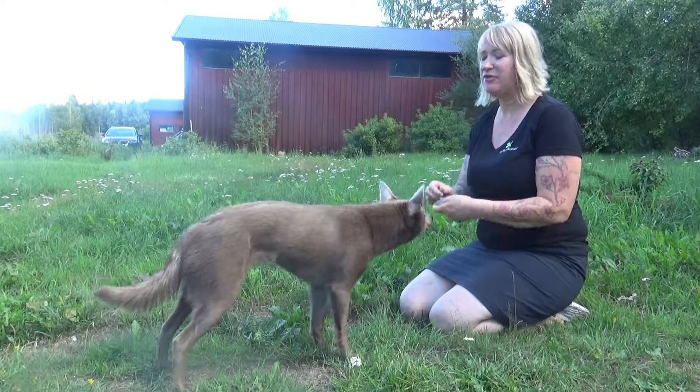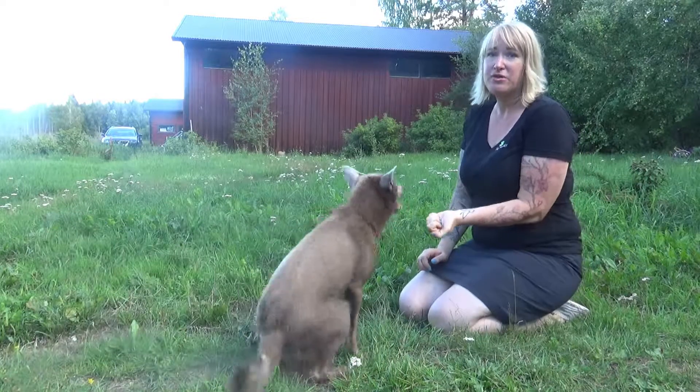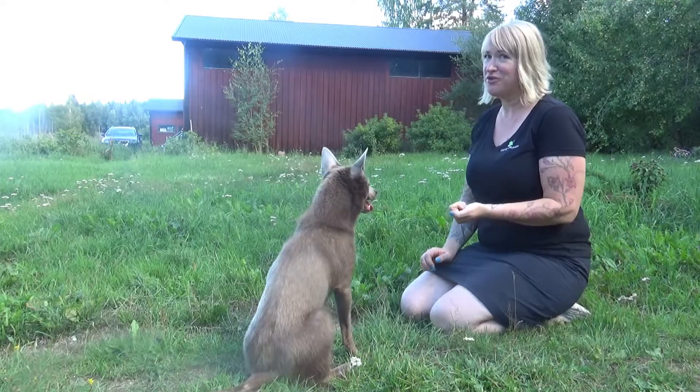Now she has done this before, which means she's not even trying to break into my closed hand anymore. In the beginning your dog will try to do this, and I quite like that because that shows me a dog that actually wants to work for his food.